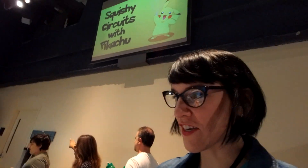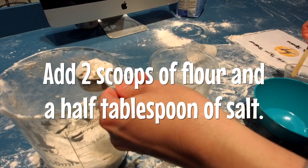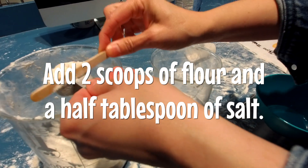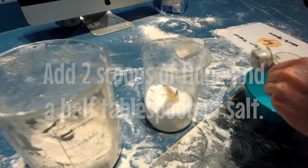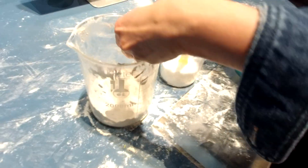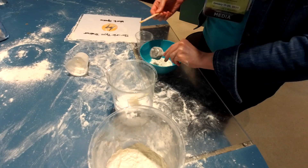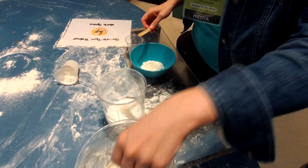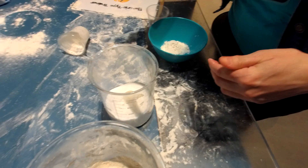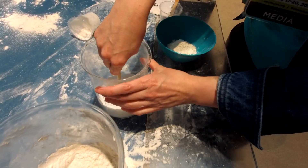We are following directions. We are going to make some electricity-conducting Play-Doh. First, add two scoops of flour and half a teaspoon of salt to the bowl. She's got her two scoops. And a half teaspoon of salt.